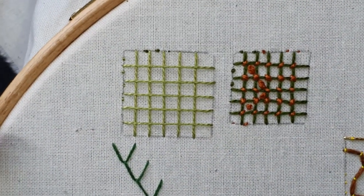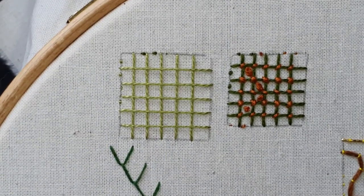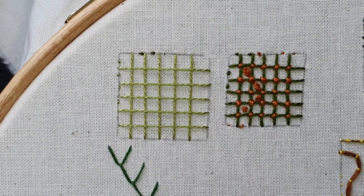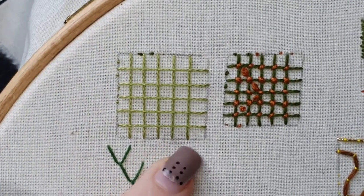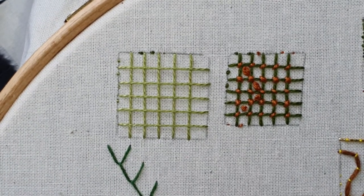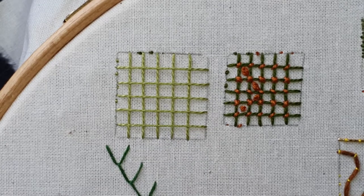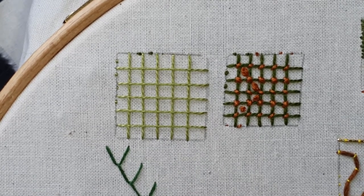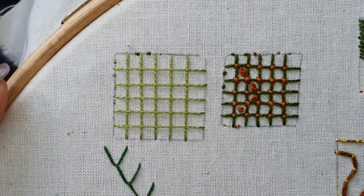Your first bit is exactly like your first bit of the trellis, but this is where we differ. I have my grid in there in my lightest shade of green, and now I'm taking a middle shade of green. So I have light, middle, and dark. I'm going to take my middle shade. You can see I've done my stab stitches there already.